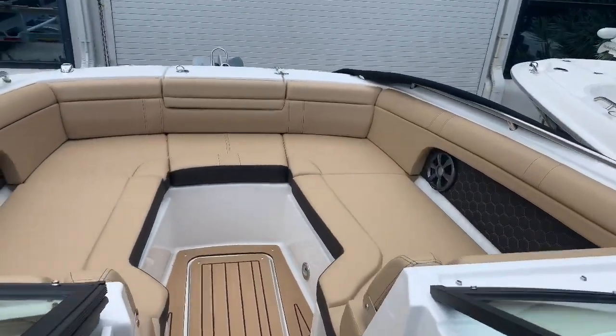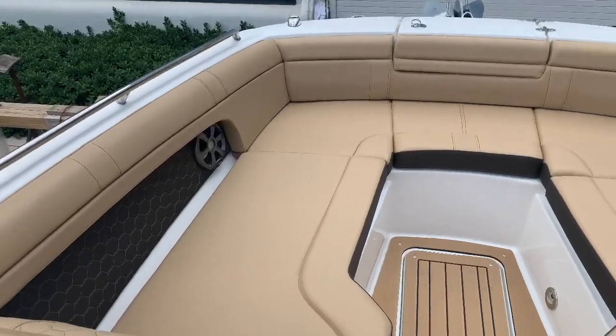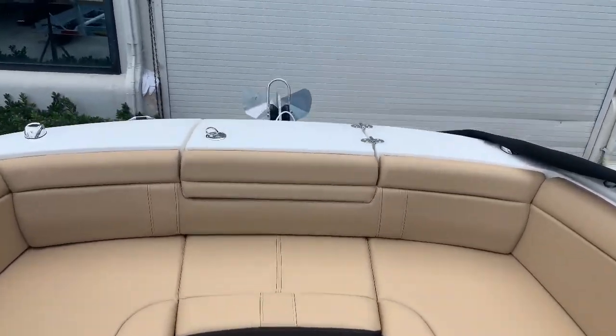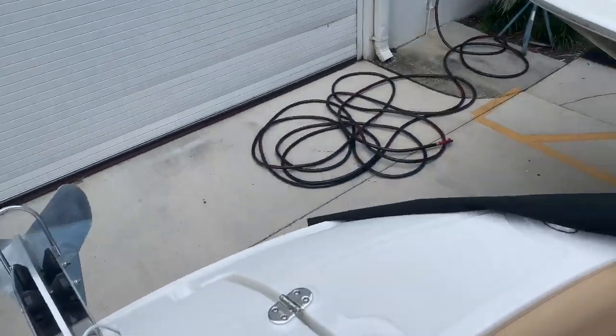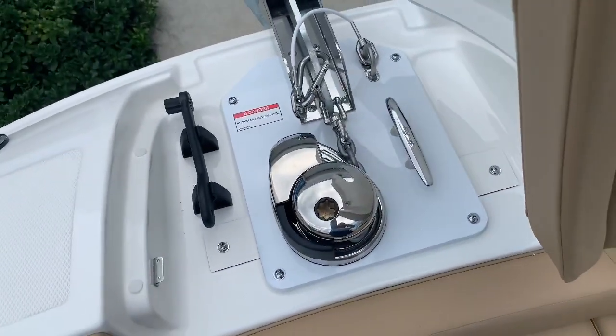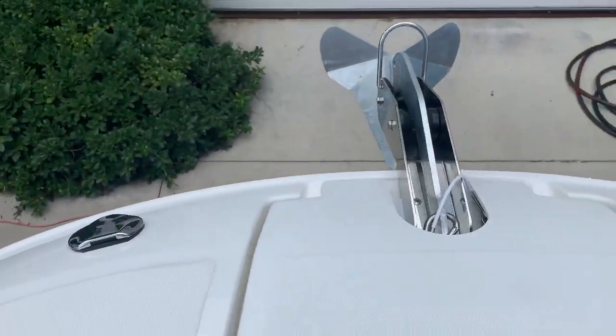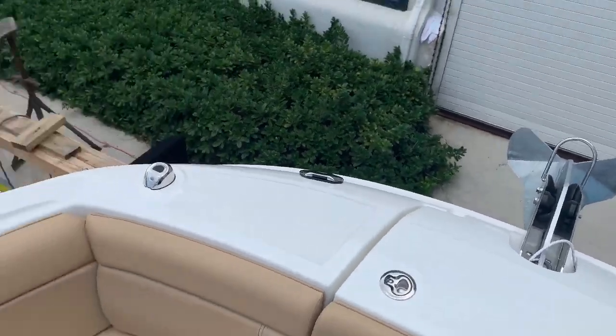Working our way forward in the bow — there's tons of space up here. Four or five adults can sit here very comfortably. Also got an automatic anchor on this, so we have the windlass. Another fresh water shower to rinse off the anchor and the line.